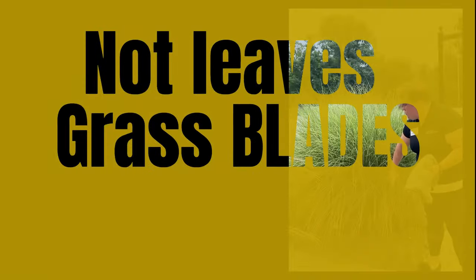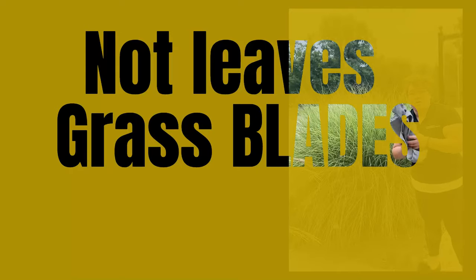I usually like to do this after a good rain, because it seems like the leaves are more pliable. So let me get changed and show you how to do this.